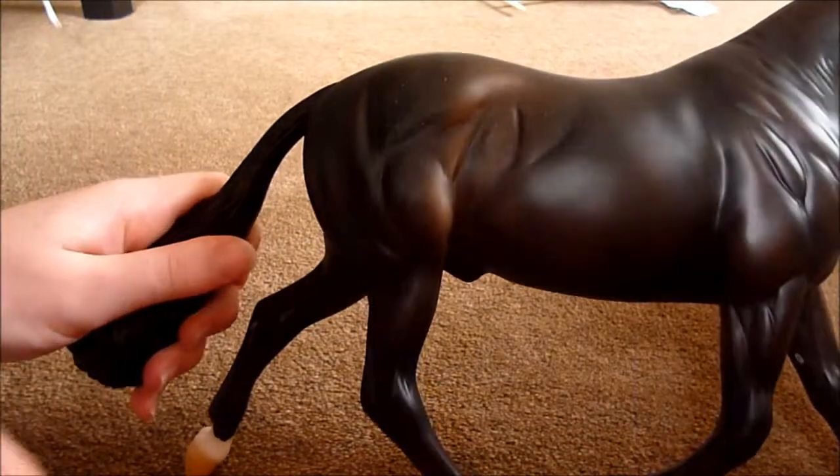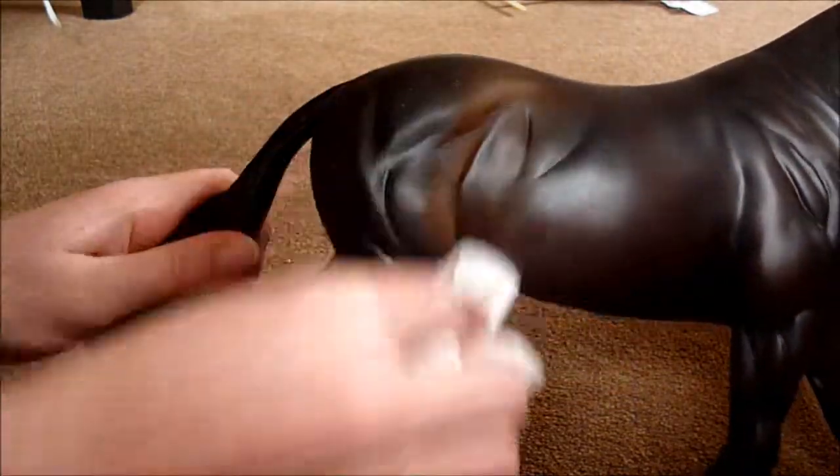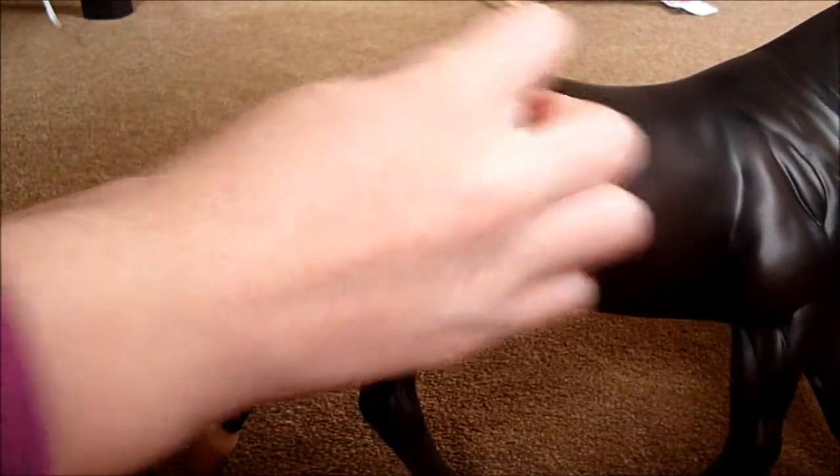Your rubber is going to leave a mark, so you're going to want to get your tissue and just rub it off carefully.